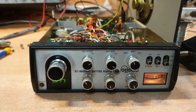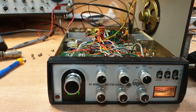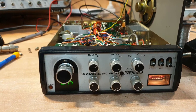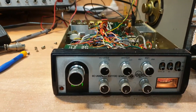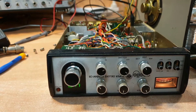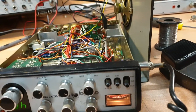This one came in from a mate of mine. He didn't have the time to look at it — he's definitely got the ability to fix it, don't get me wrong — so it ended up on my doorstep. Basically, no transmit, no receive, and we were very suspect of a few things, including the mic wiring on the side.